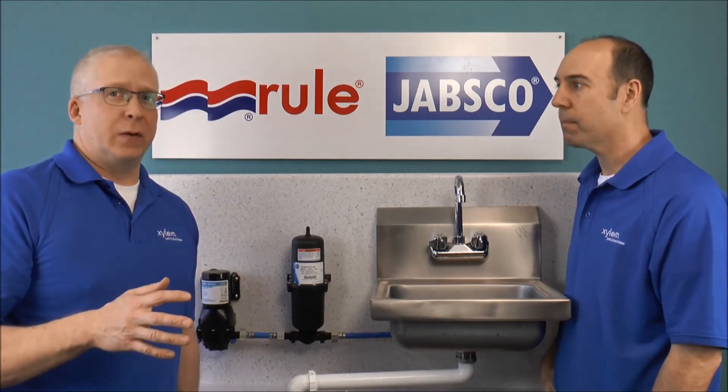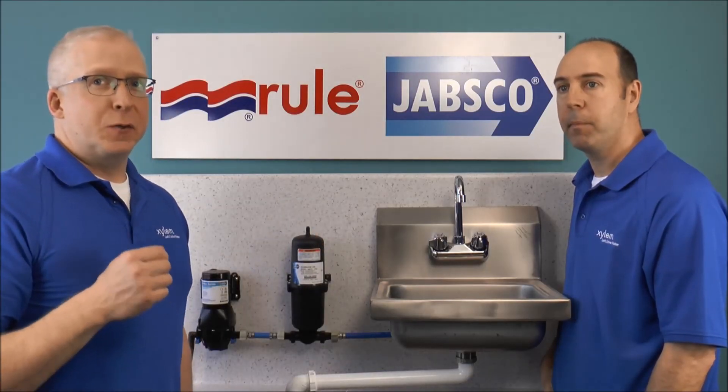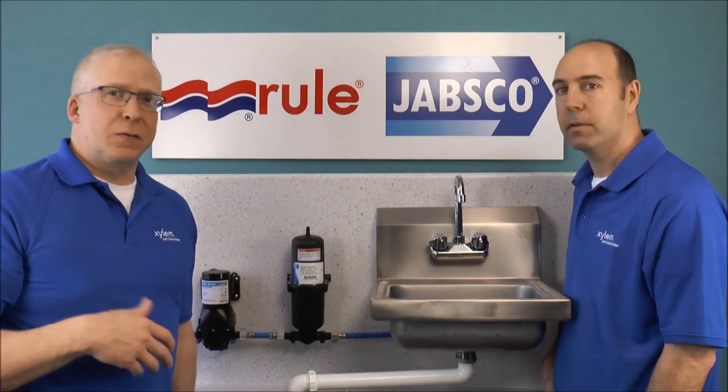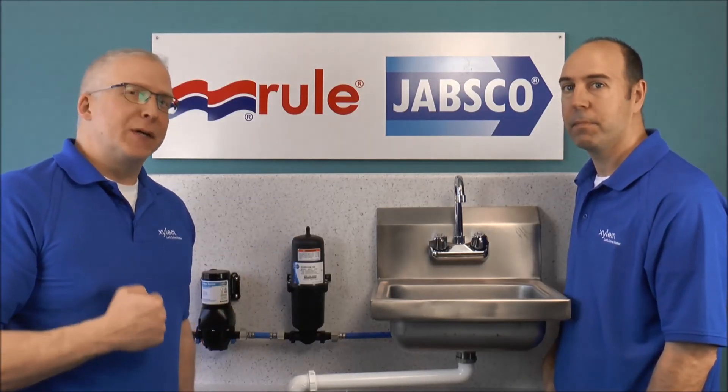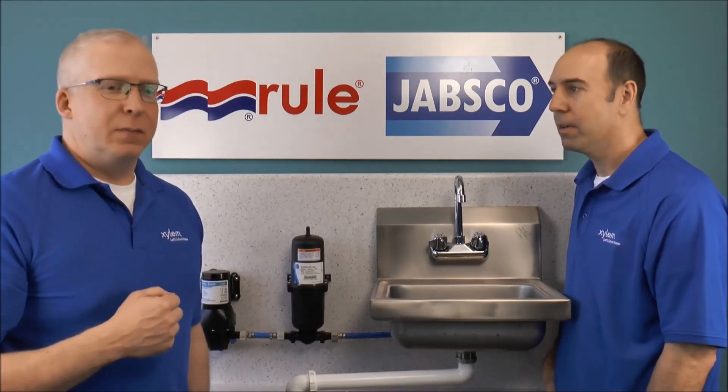One quick takeaway: if you go ahead and install one of these in your existing system, make sure you shut the pump off, disconnect the power, and open up your faucets to relieve any pressure. From experience, if you don't relieve that pressure and you take that little clip off, you'll get wet.